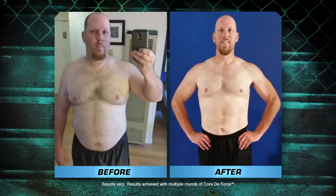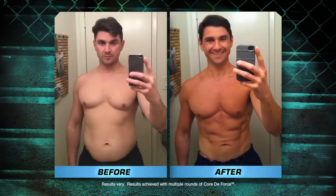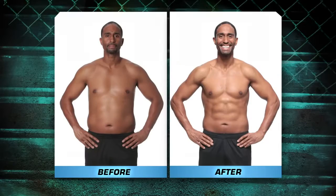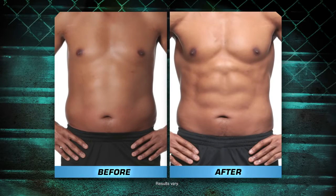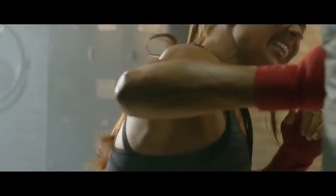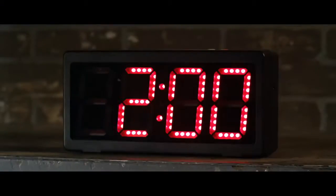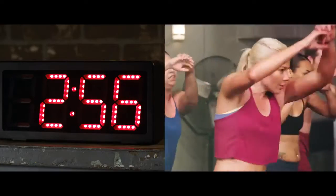Knock down serious weight and carve your entire core and make you feel like a total badass in just 30 days. Yeah, he did this in 30 days. Three, two, one — go! Quick, quick, quick, quick — use your core, man, come on, knockout, you got this! Boom — with three-minute rounds just like a real boxing match.